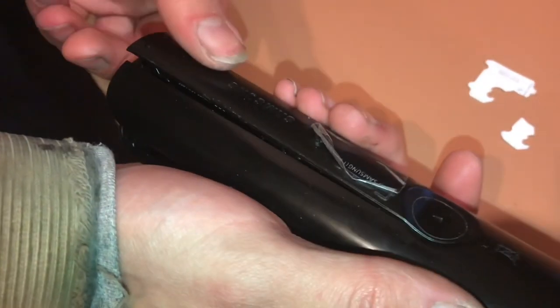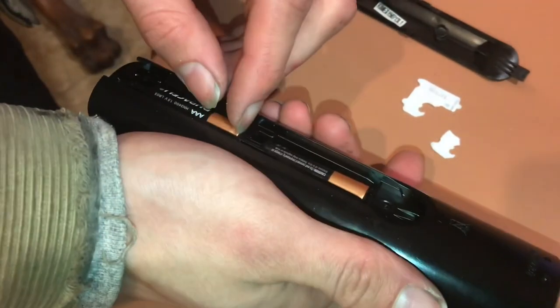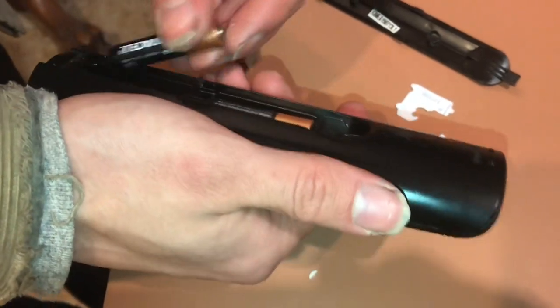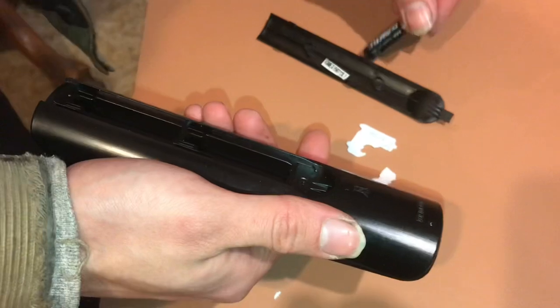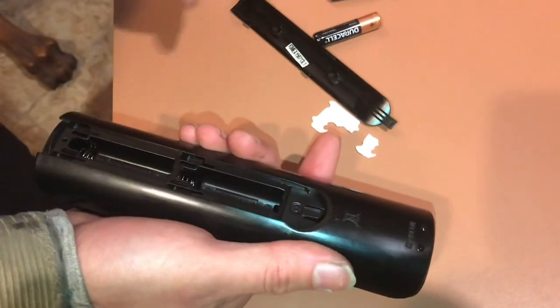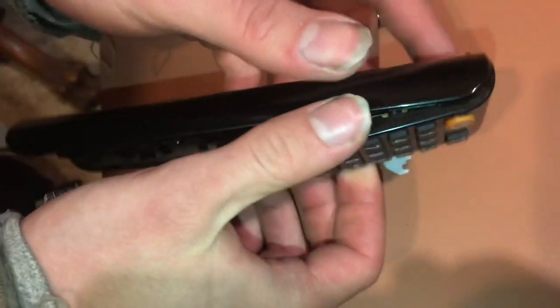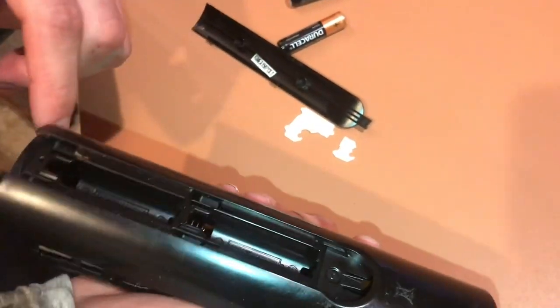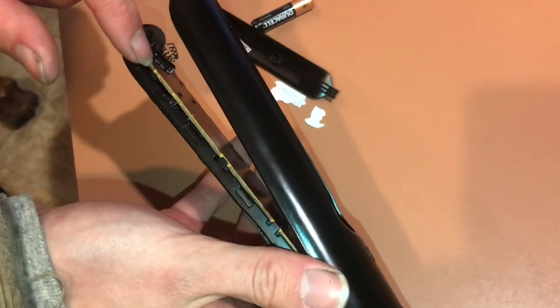Now I'm going to go ahead and pull the batteries out. One reason is to make sure I don't accidentally push buttons like turning the TV on and off while I'm working. But also, you just want to check and see if they have hidden a screw down there. On this one, it looks like they haven't. Removing the batteries will also free up these tabs — they go from the PCB, that circuit board, up through.